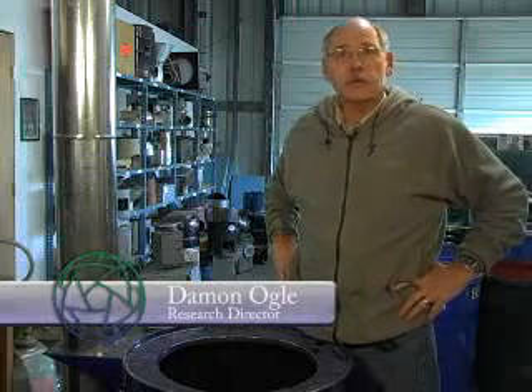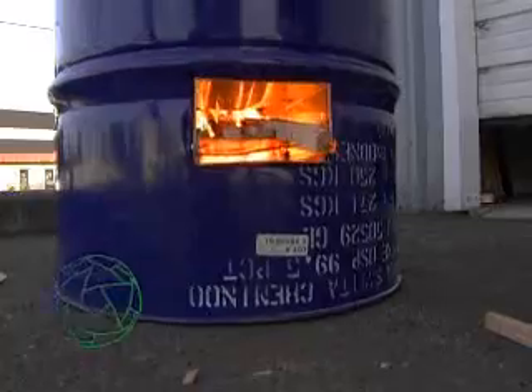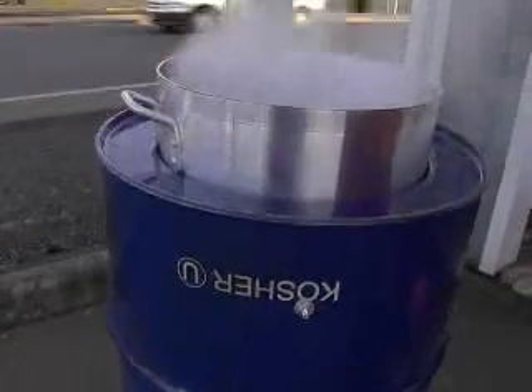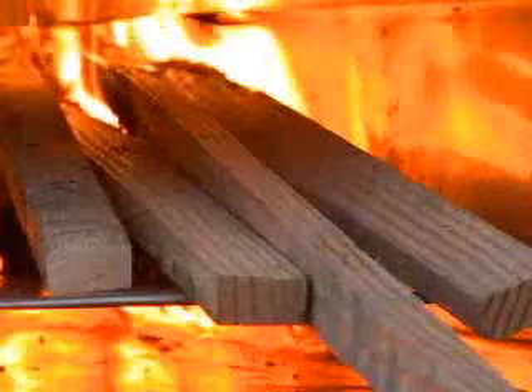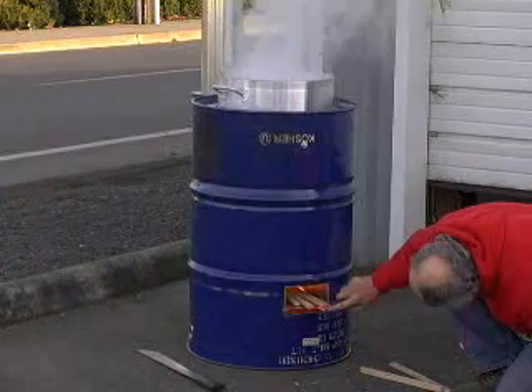I'm Damon Ogle and I am the research director at Aprovecho Research Center. And this is an institutional barrel stove. This particular design is made to cook larger quantities of food in orphanages, schools, hospitals, prisons, that sort of thing.